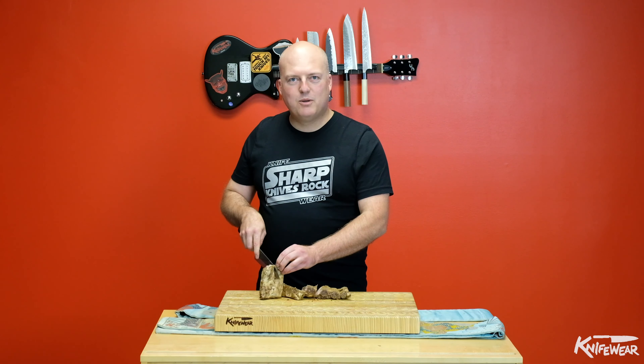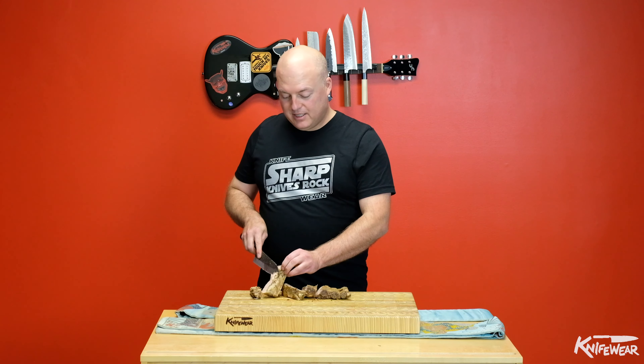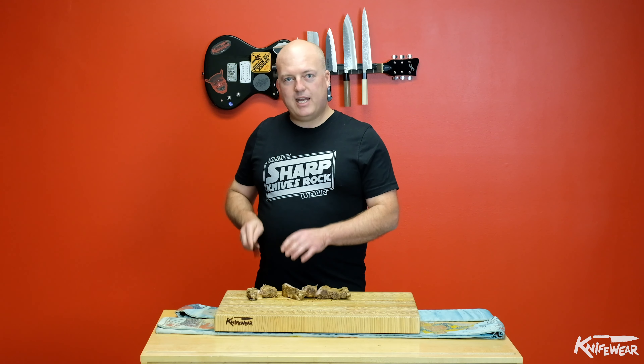I keep running into a bone — see, I keep stopping every time I hit that bone. I'm going to take a look and see what's going on. I was going at the wrong angle, so what I did is I stopped without forcing the knife through and changed the angle, and I was able to get the knife to slide easily through the meat without hitting the bone, thus not damaging my beautiful knife.